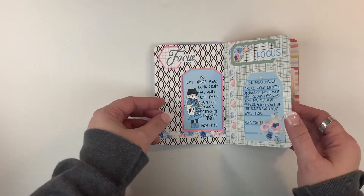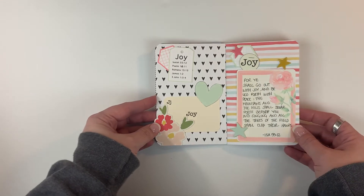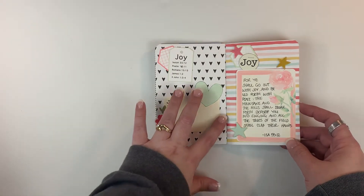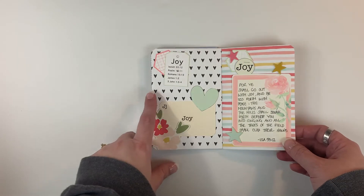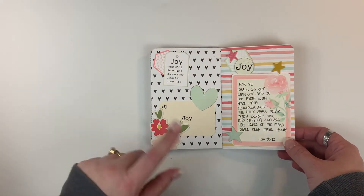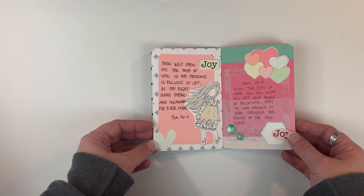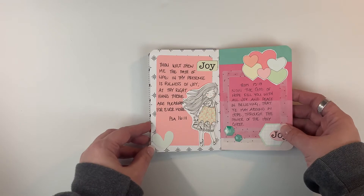Moving into February, the first word is 'Joy.' Here I've used a lot of the printables, but I've also used background papers — the actual construction of the book is Felicity Jane papers, and there's some Felicity Jane ephemera that I'm using because it just coordinates with these particular colors really well. This week was 'Joy' — that's a Felicity Jane frame.